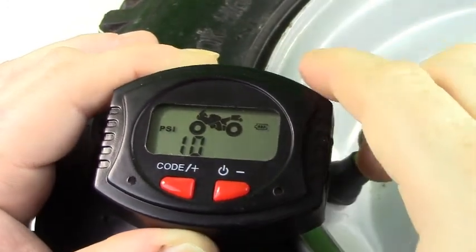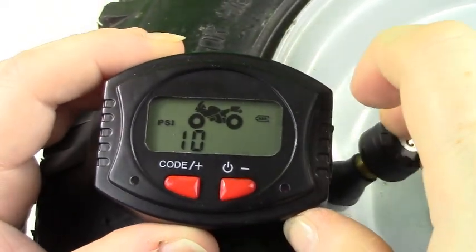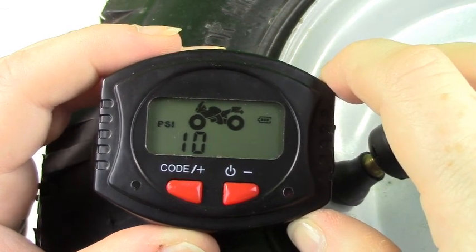Once finished, please allow up to 5 minutes for all information to appear on the monitor. We also suggest you move the motorcycle to ensure all information is updated on the monitor.